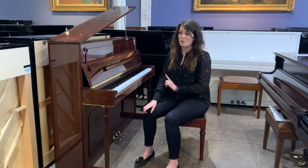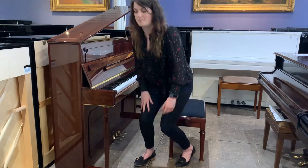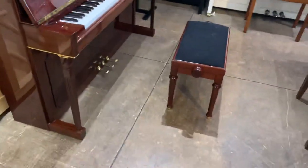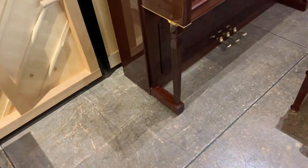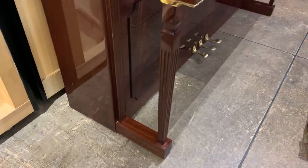I'm just going to grab the camera so I can take you through some of the extra features of the instrument itself. It does come with a matching stool, which also has identical legs to match. The legs here are fluted and they're squared as well.